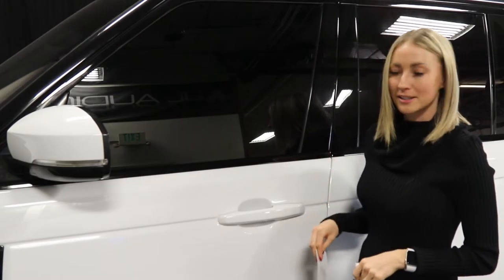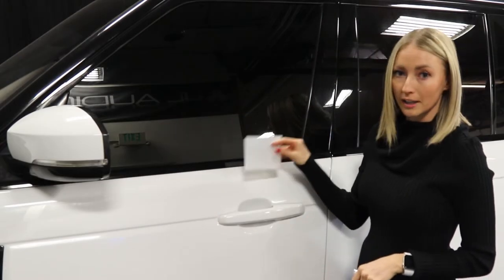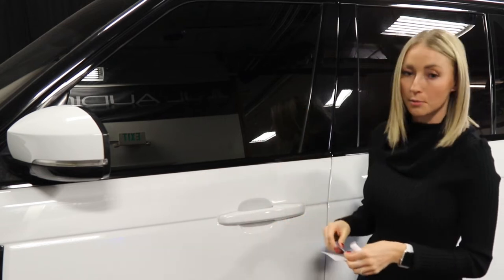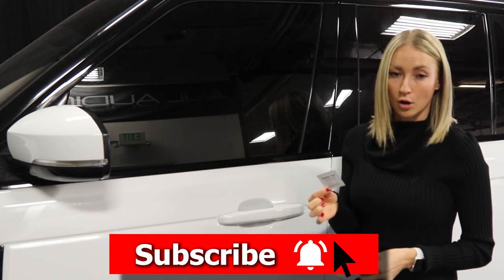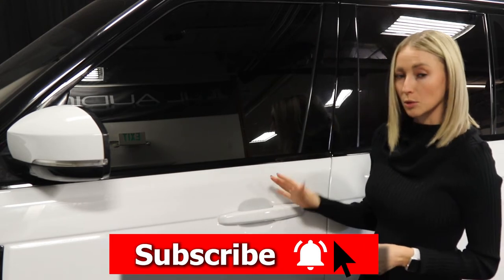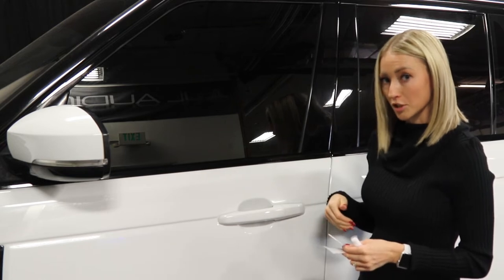Today we're going to be installing one of our new universal door cup kits onto this Range Rover. Before you get started, make sure you have clean hands and you've cleaned the inside of the door cup thoroughly with one of our alcohol pads that are included in the kit. We've gone ahead and cleaned the door cup already, so we'll just move on to the installation portion of the video.